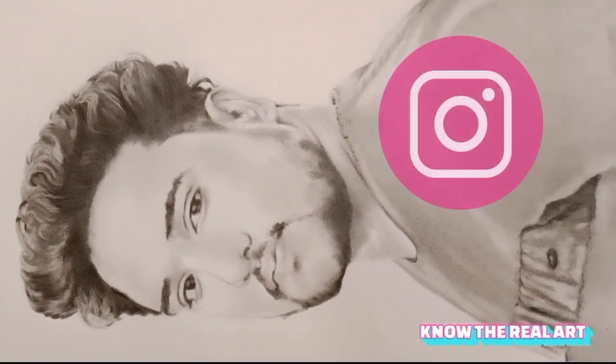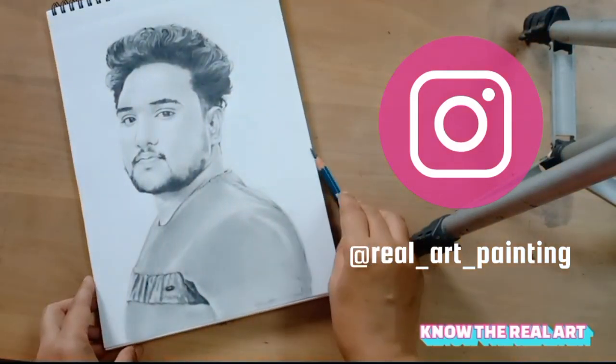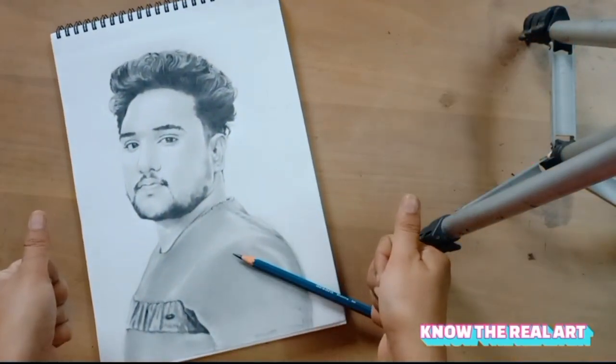मुझसे direct बात कर सकते हैं आप मेरे Instagram ID Real Art Painting पर। तो बने रहिए मेरे इस YouTube channel Nodhi Real Art के साथ। बहुत बहुत धन्यवाद।